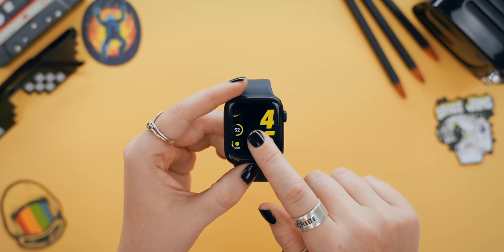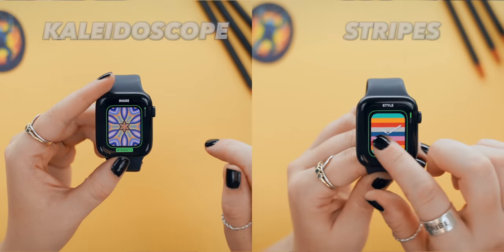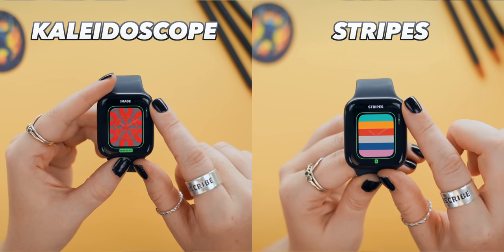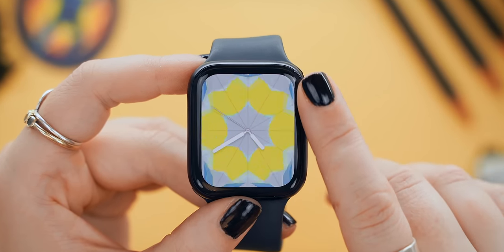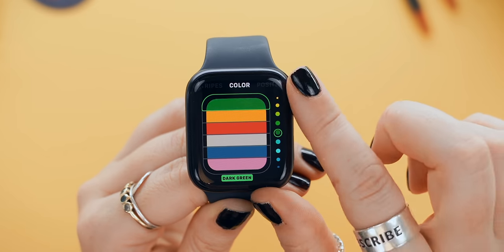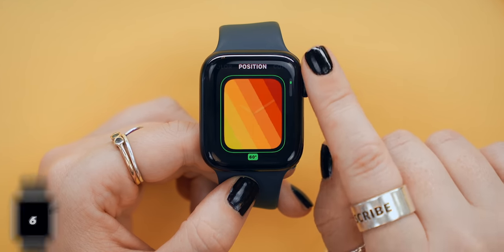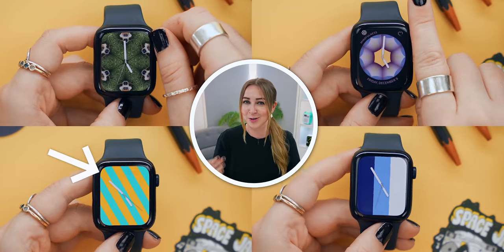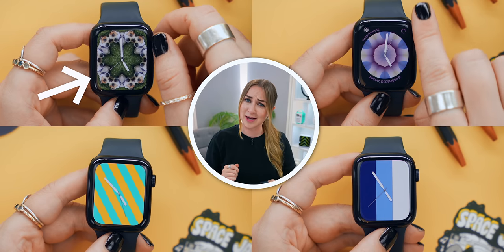Apple have a ton of different watch faces, but what a lot of people don't know is just how much you can customize them on the watch. Kaleidoscope, for example, has an unbelievable amount of patterns and designs to choose from, and it even moves throughout the day. With stripes, you can decide how many you want, choose a color for every single one, and then even decide on the orientation. With the stripes watch face, you can actually color code it to what you're wearing. And with Kaleidoscope, you can even choose your own picture and turn them into patterns.